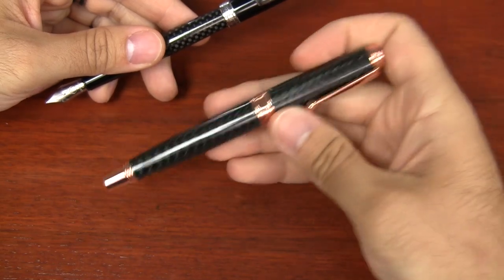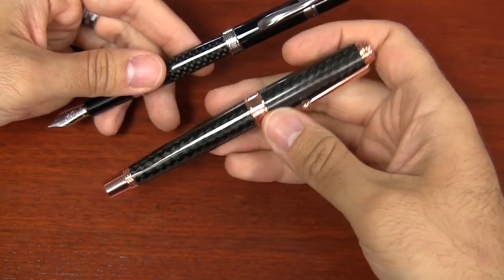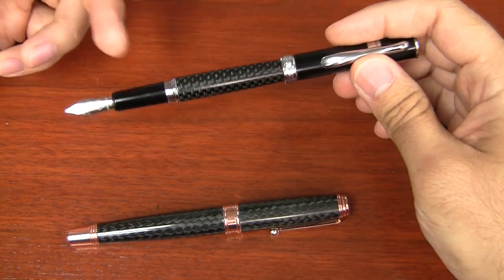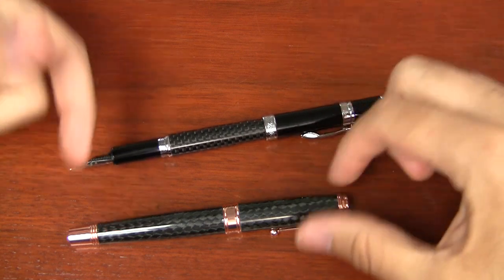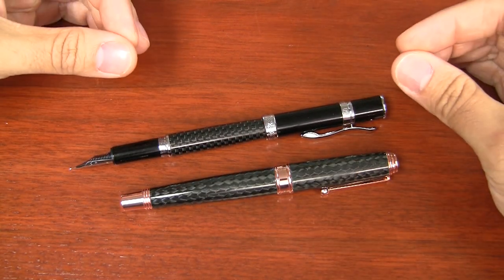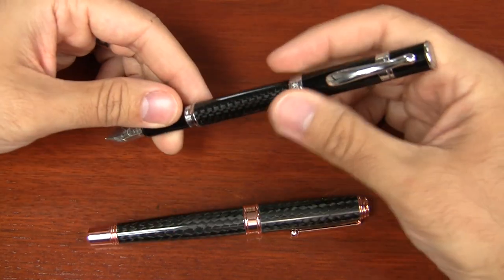The Invincia Deluxe weighs about 40 grams — it's a pretty heavy pen. The Jewelria weighs 23 grams, so it's almost half the weight of the Invincia Deluxe, even though it's not that much smaller. It's just however they design the pen — it's significantly lighter.